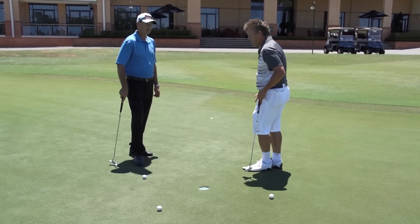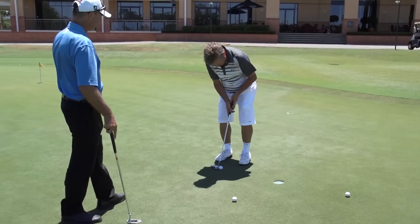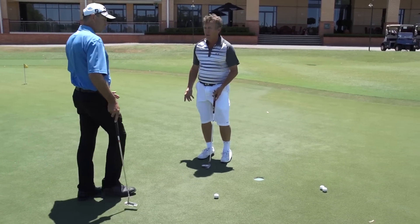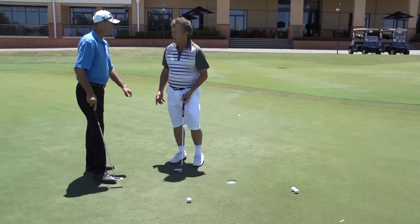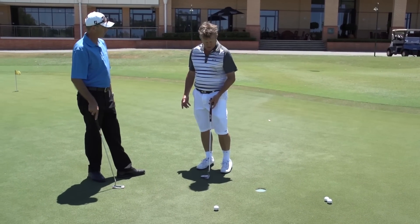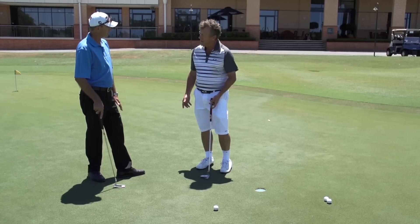There's no yips there. Let's see this next one. Well, that was yips. That's not really the yips, though — that's more to do with your style of putting and the grip that you're currently using. So the first thing is, get it out of your head that you've got the yips. It's just a bad technique.